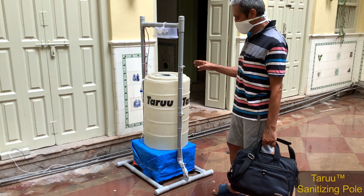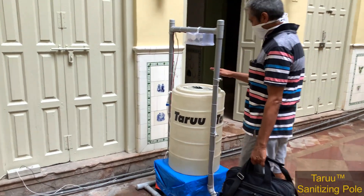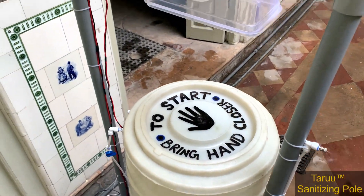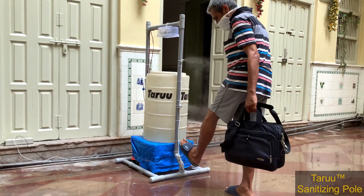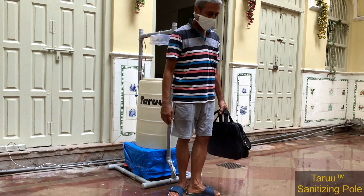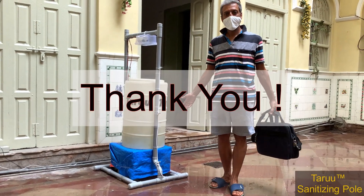Now to start, we just have to place our hand — or rather take it close to the mark — and the timer gives you 10 seconds to disinfect yourself and your bag etc. very effectively. As you can see, it's done.